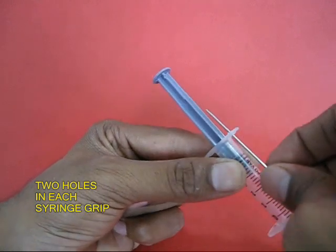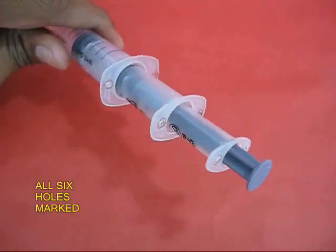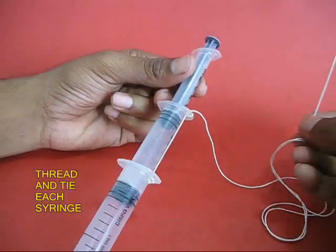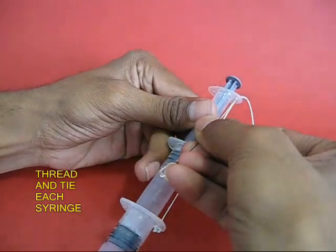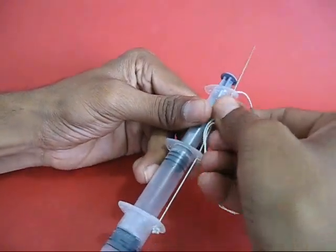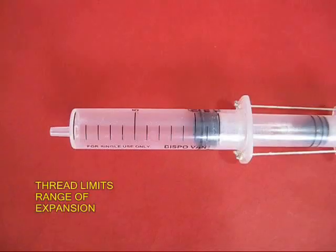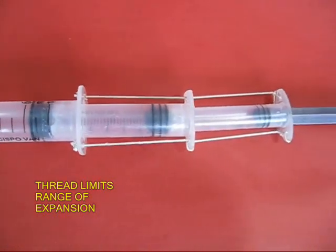Having made these holes, you thread them up. These are the 6 holes — they are marked. Now you thread them and tie each flange individually. These threads put a limit to the expansion range of the telescopic jack.